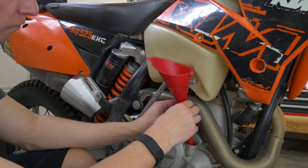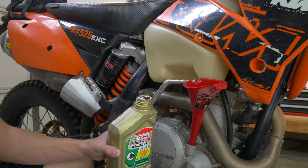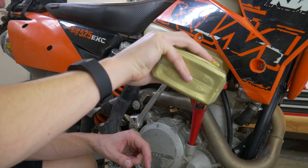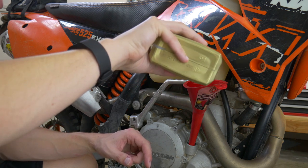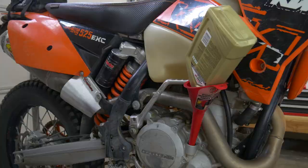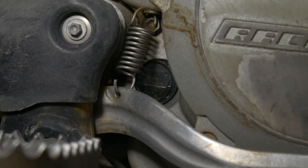This last part is really easy. Put a funnel in the oil fill port — the KTM RFS takes 1.25 quarts of 10W-50 oil. Go ahead and dump it in; there's really no trick to it. Once you get it all filled up, put the cap back on the fill port and warm the bike up. Once the bike is warm, you want to see the oil about halfway up the sight glass.